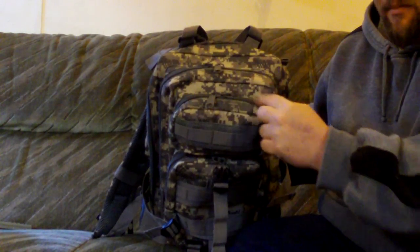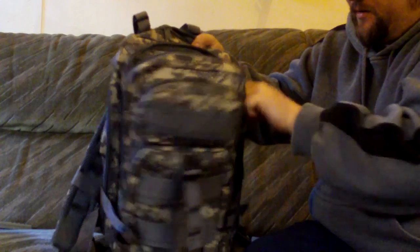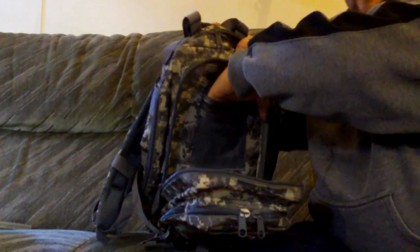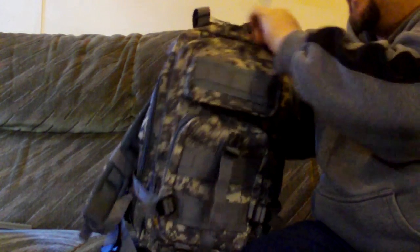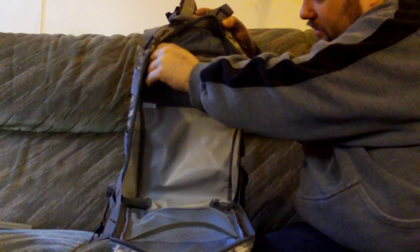The medium-large pocket opens up deep with zips that go way down, giving lots of access. It has a small section for holding little things right at the bottom. The final large pocket also zips right down and has a web pocket in the front and a zipped pocket in the back — plenty of options to carry your stuff.